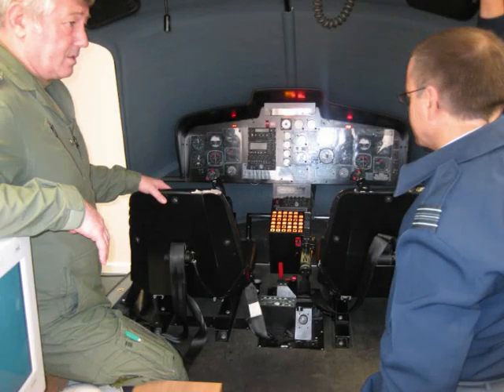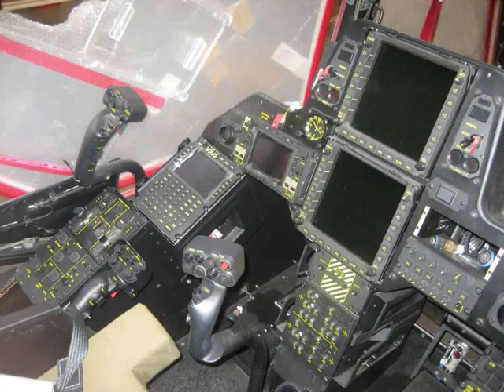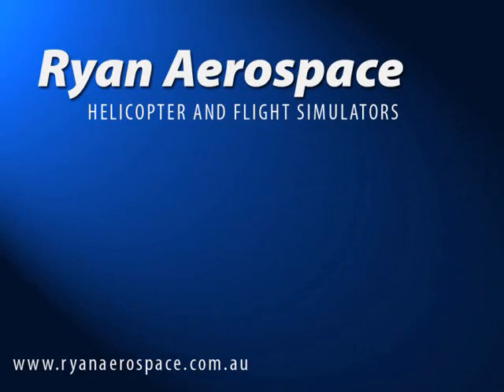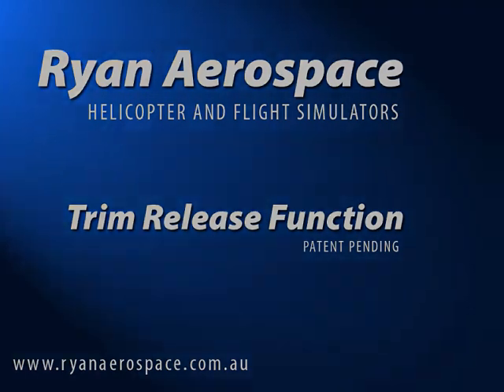In years gone by, military organisations have developed similar systems costing hundreds of thousands of dollars. However, by using a patented and innovative system using a unique combination of electronic actuators, we have developed a system so cost-effective that it will be offered as a standard feature in most Ryan Aerospace commercial simulators at no extra cost to the client.